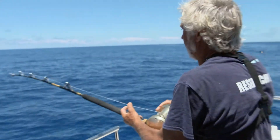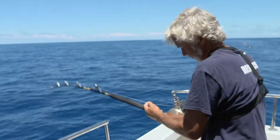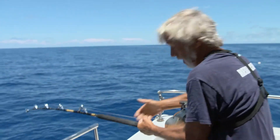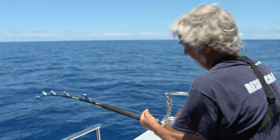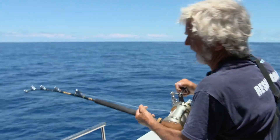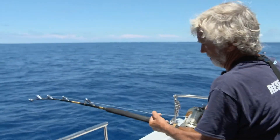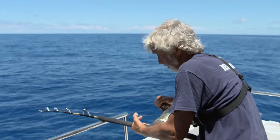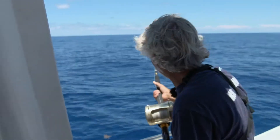As soon as Neil's line hits the reef, a grouper takes the bait. Yep, there he is. This is a grouper — no question, he's pulling like a train. This is about 30 pounds of drag on this. And we're going to try and get him into the boat. We're not going to bring him in too quickly because we don't want him to get too puffed up with gas.